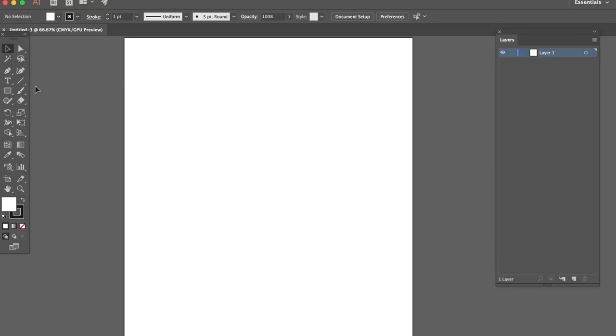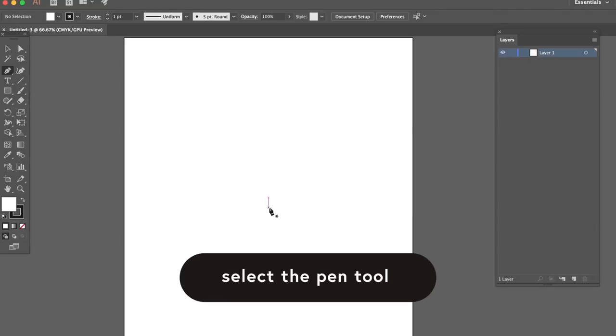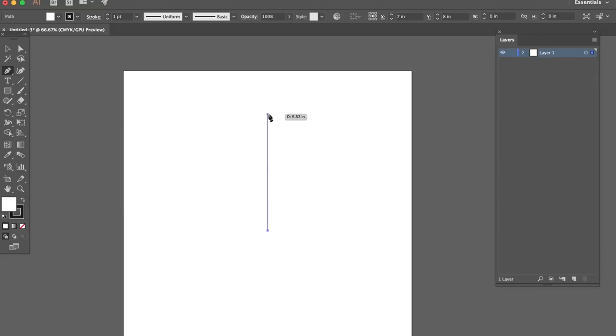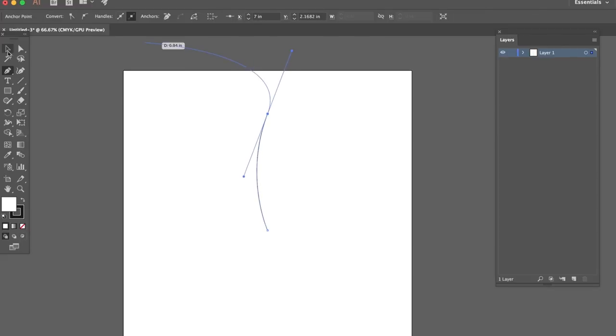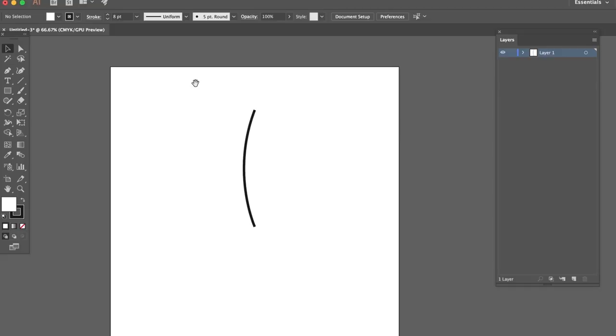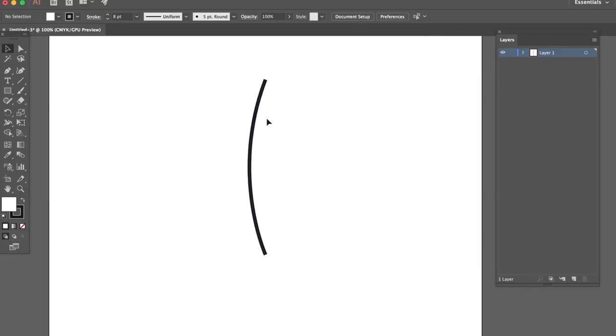I'm gonna make my design have to do with like a medical marijuana, kind of weed design. I'm gonna go ahead and make a little pot leaf. So start in the center with our pen tool and then just go straight up and click again. We're gonna kind of make the first leaf here, give it a little bit of a bend. We're gonna make our stroke a little bit thicker — maybe like a seven or eight point.